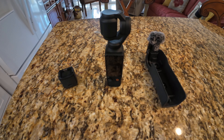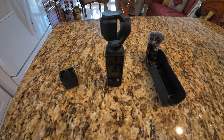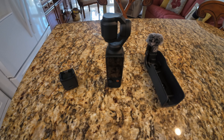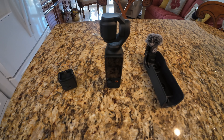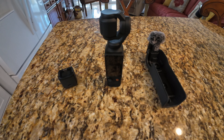So there you have it — that's the Osmo Pocket 3 from a layman's point of view, because that's what I'm about: simple and easy. If you did get any value out of this, please subscribe for future content and hit that like button — it helps me out with the channel. As always, thanks for watching and see you next time.